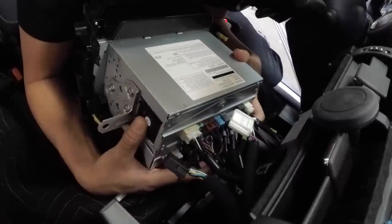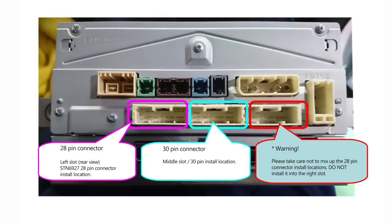The left one is also a 28-pin connector, so don't get it mixed up with the other 28-pin. Make sure you have the right connectors — if you force the wrong connector, you can break it and that's going to be very costly.